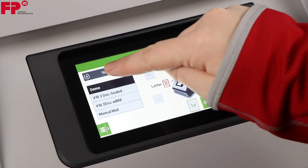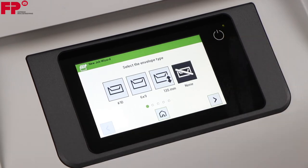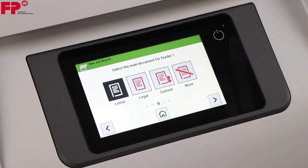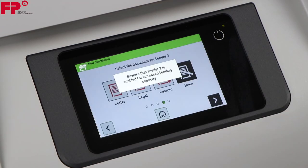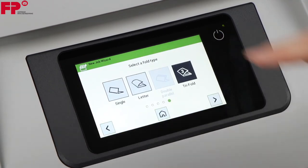Press Create New Job and follow the job wizard. Make sure you select None as the envelope type. Under Select Fold Type, choose Tri-Fold.